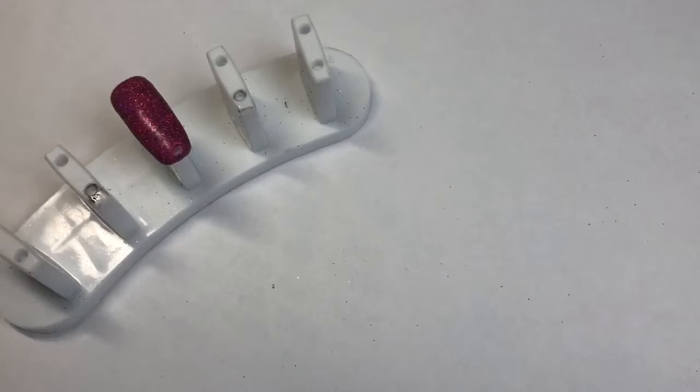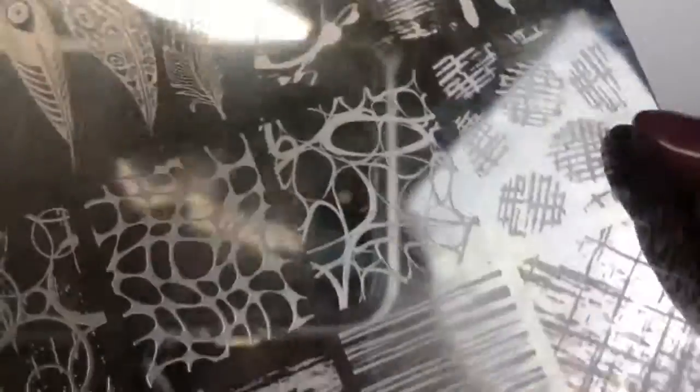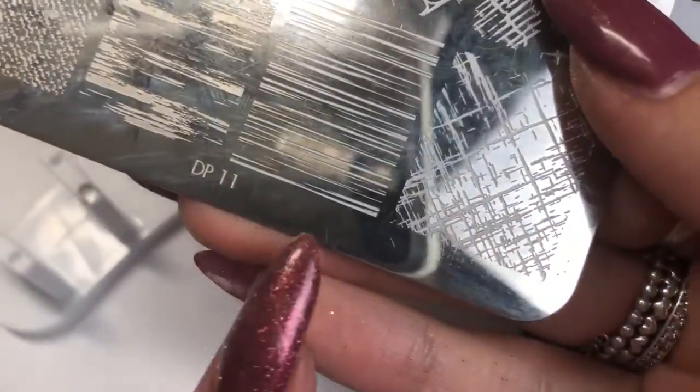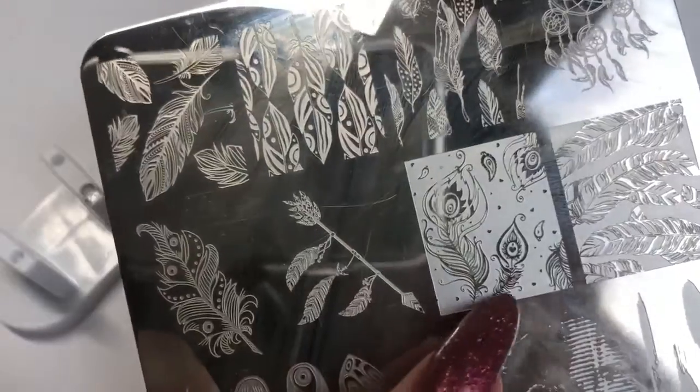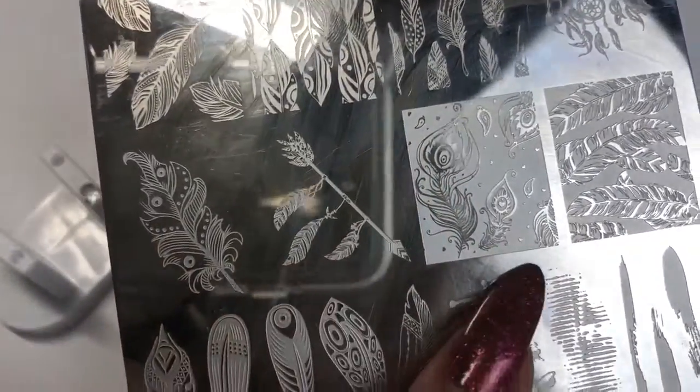Now we're going in with the pink Lulu glitter. I'm going to be using Dixie Plates DP-11 and I'm going to be using this absolutely stunning feather image.